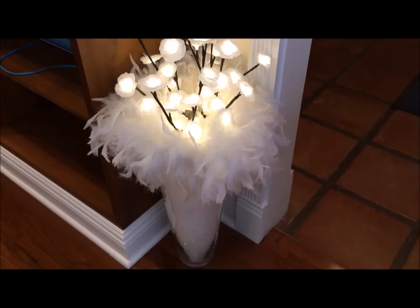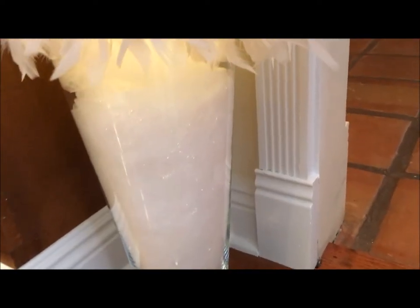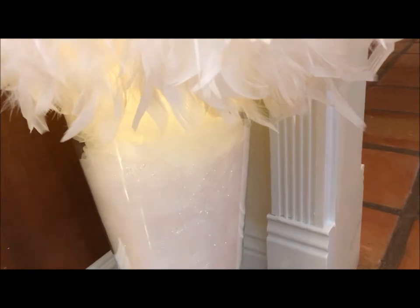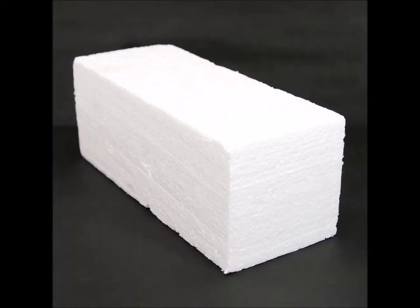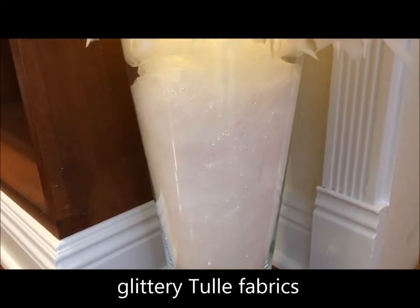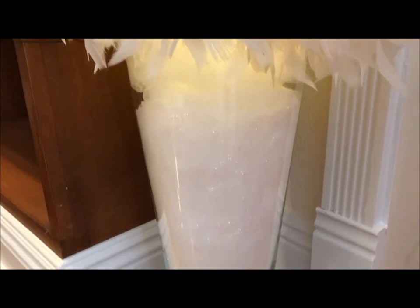I just kind of threw this together — you can see the glitter still on my floor. I have some tulle that is camouflaging the inside of that vase as well as the foam block that I had from leftover packaging. It's a tulle in like a creamy white color and then a sparkle tulle that's white. I just mixed it together and put it all around that block.